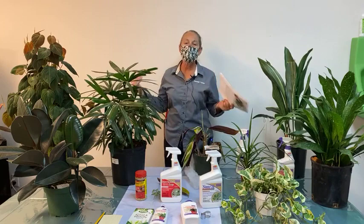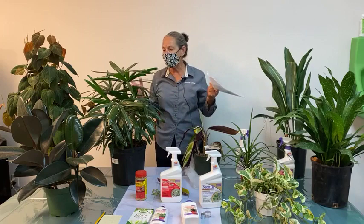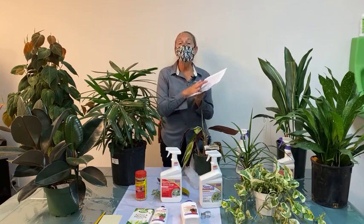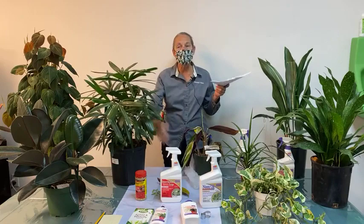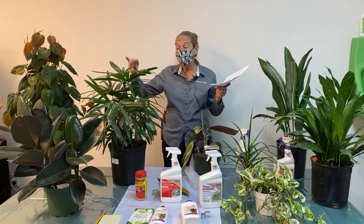Let's go down the list of the most common indoor plant pests. I have some of the most common indoor plants here, including plants known to have specific pests. It's a great thing to learn — when you have specific plants, find out what pests they're most likely to encounter. Palms, for example, don't often get aphids; they can however get spider mites and mealybugs — probably the two most common pests for palms.